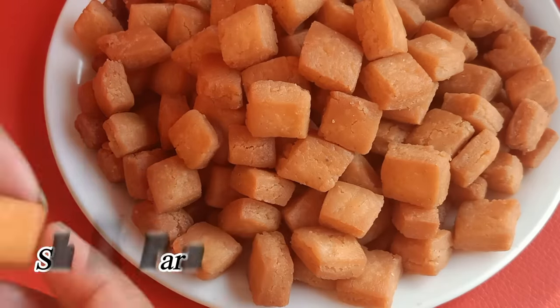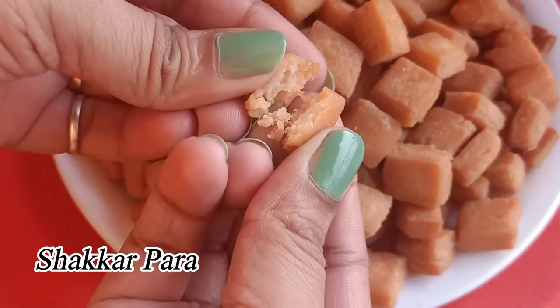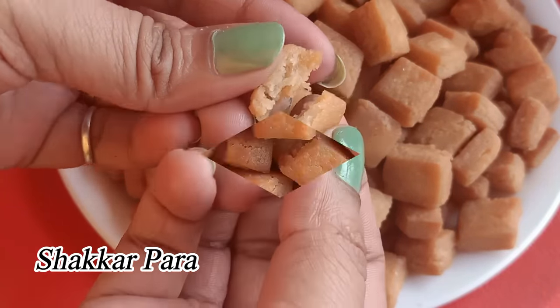Hey friends, welcome back to my channel. Today I am going to make this recipe very easy for you — how do you make this recipe at home?